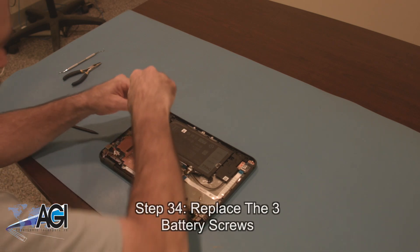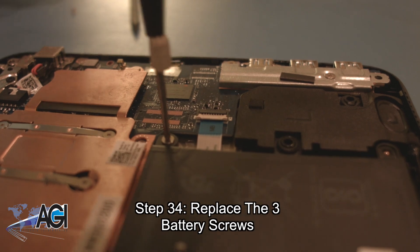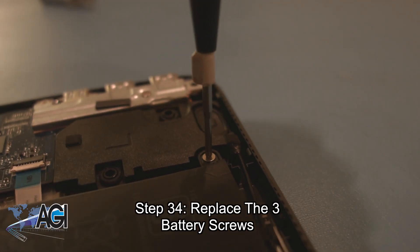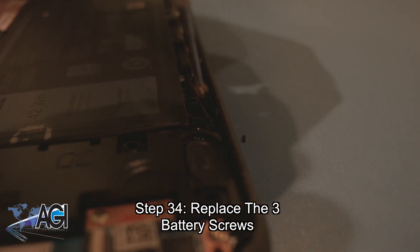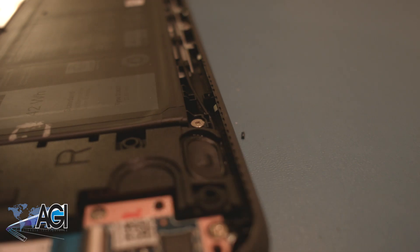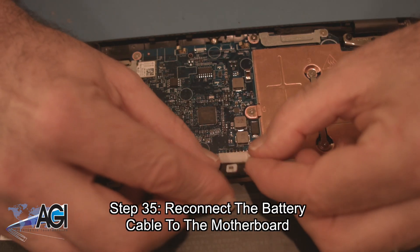Now you will replace the three battery screws. Next, you will reconnect the battery cable to the motherboard.